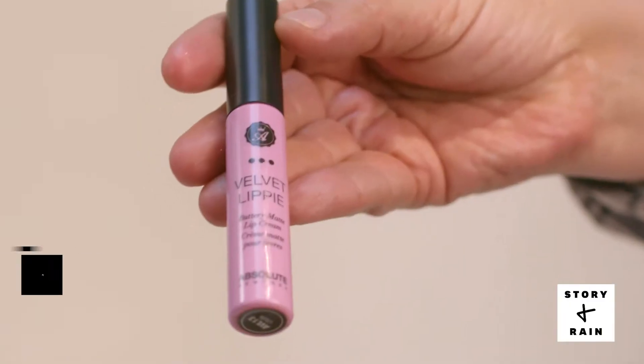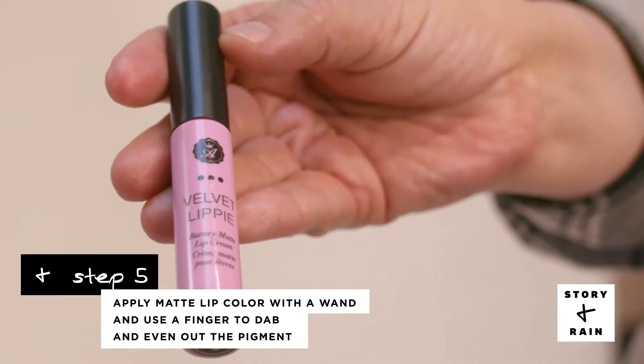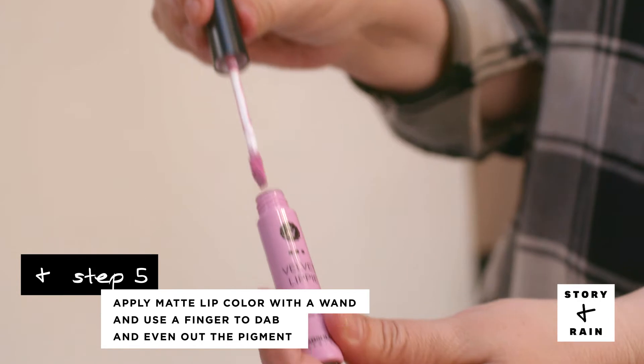Now that we've done the eye, I'm applying Absolute Matte Lip Cream in Lolita. Apply with a wand and use your finger to dab and blot.